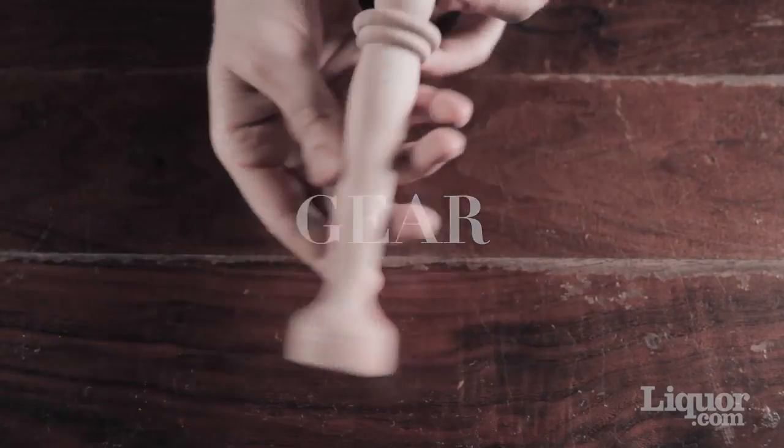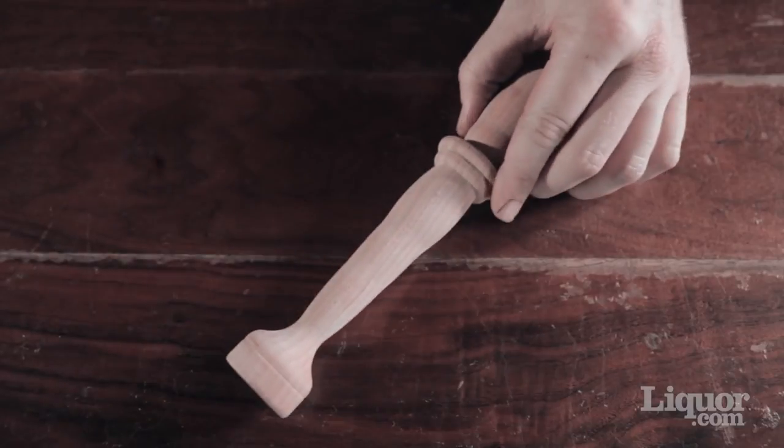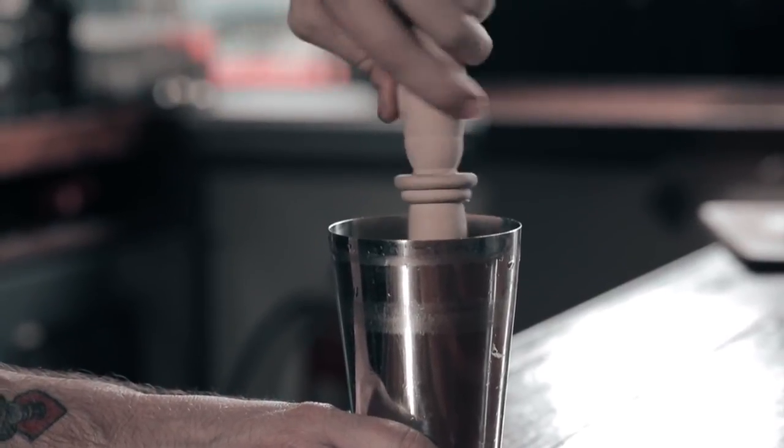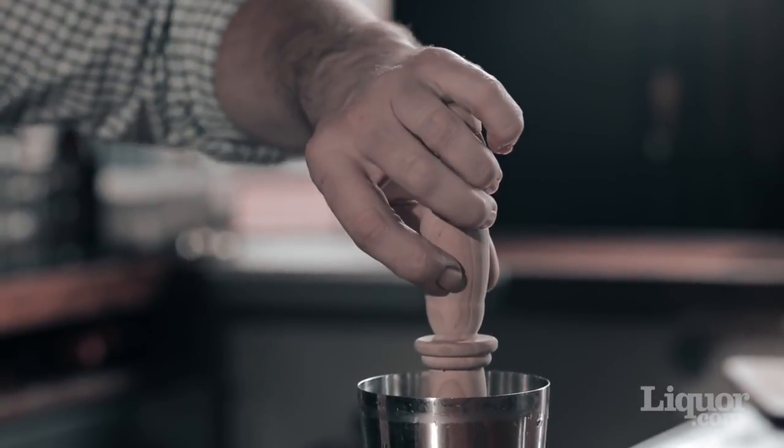The muddler should be made of stainless steel or unfinished wood. A lacquer wooden muddler should always be avoided. It should be long enough to reach the bottom of a glass and still have enough room on top to maintain a comfortable grip on the handle.